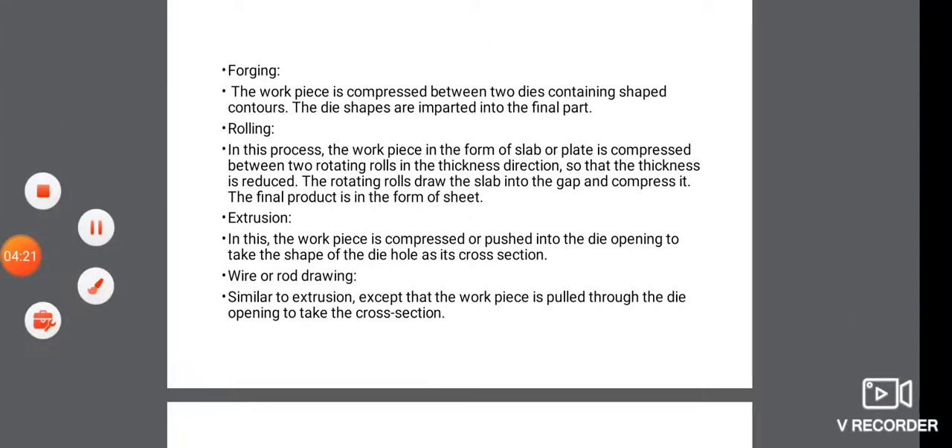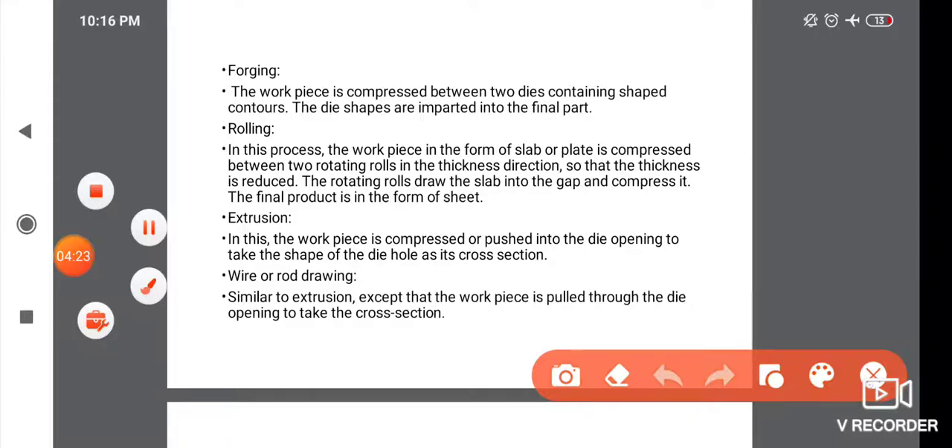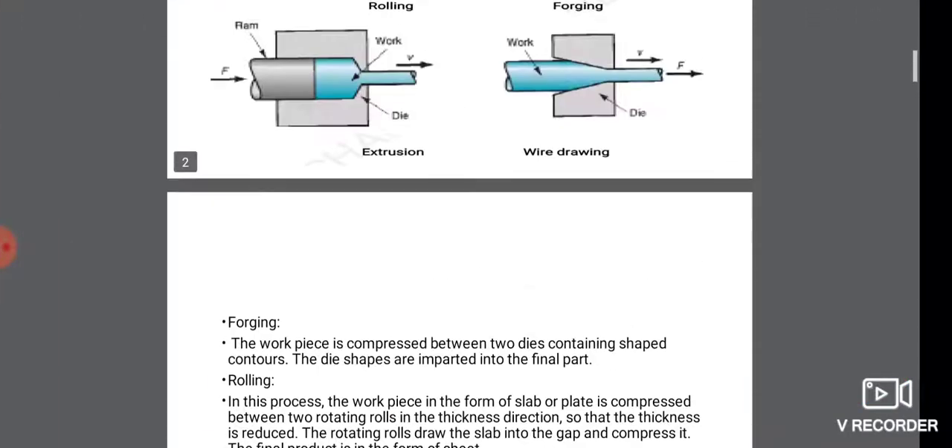Next, extrusion. In this process, the workpiece is compressed or pushed into the die opening to take the shape of the die hole as its cross-section.